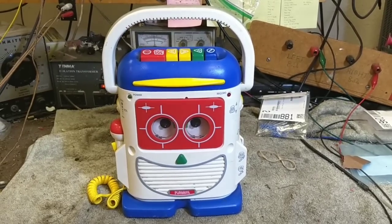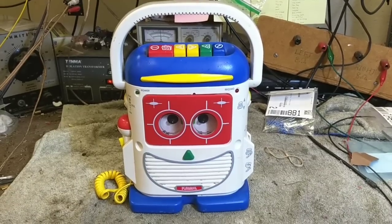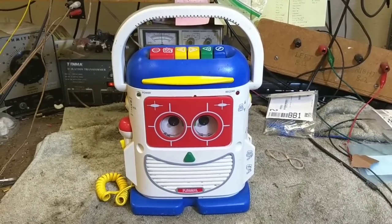Hey YouTube, it's Jay P. Dillon. We're going to step away from the TVs for a little bit and step into the world of children's toys.